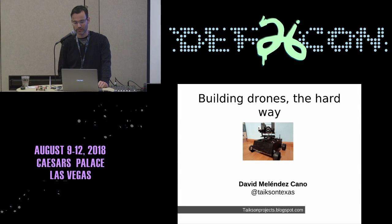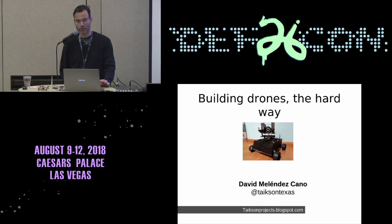Hello, welcome to this talk. I'm David Melendez, and I want to share with you several projects that I have been working on over the years. The title of this talk is Building Drones the Hard Way, because we are talking about three robots.